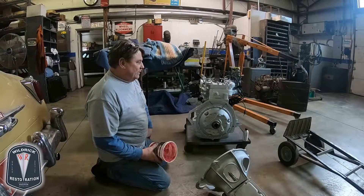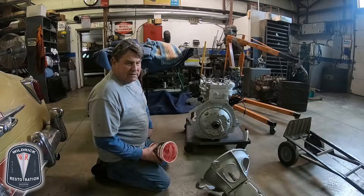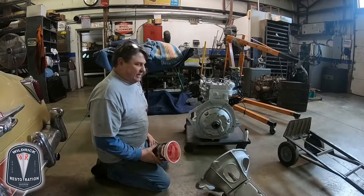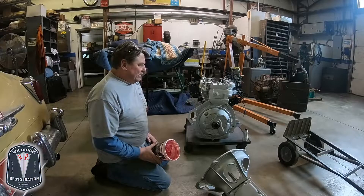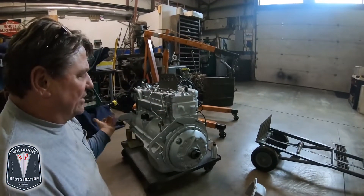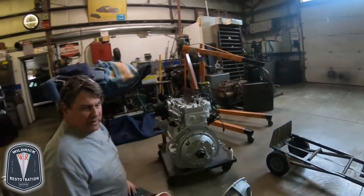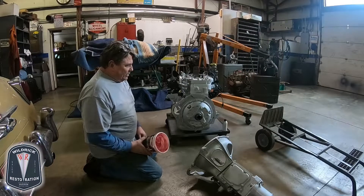Today we're going to install the transmission onto the back of this engine. There are lots of little tricks and small techniques that really matter but don't normally get done. You can see here we've put these two guide studs in place. They're just sitting here loosely, but we're going to slide the transmission up on them and that's going to provide support while we line everything up.